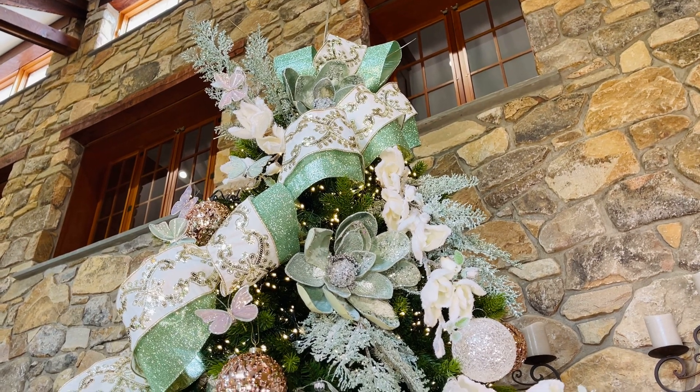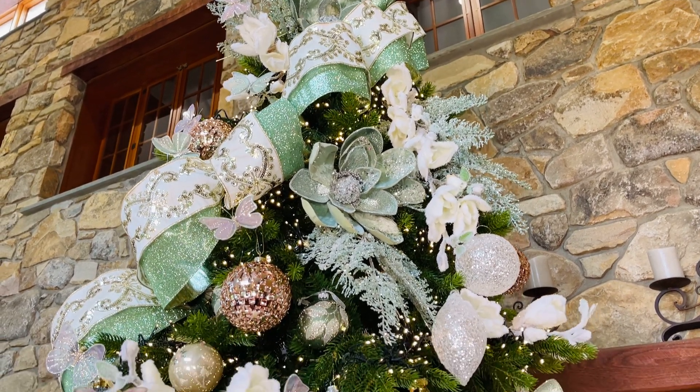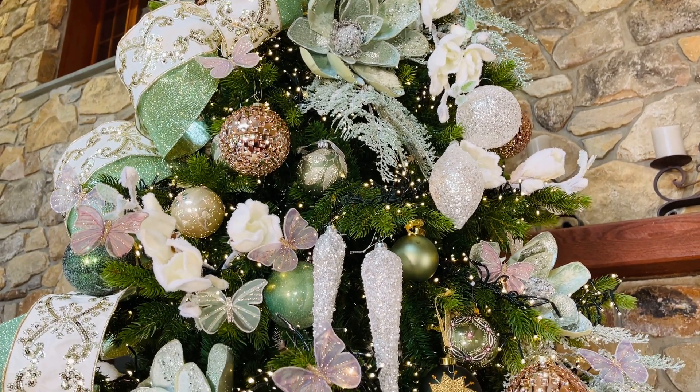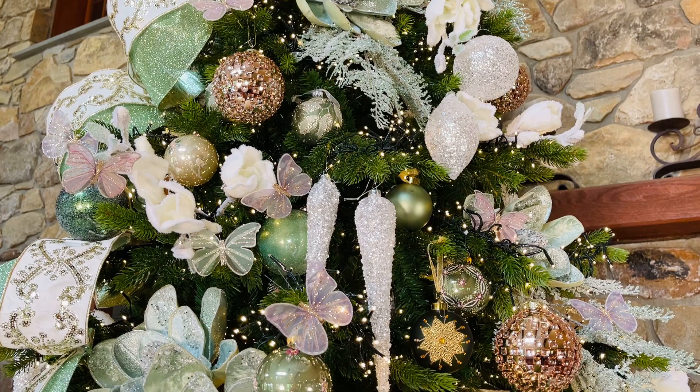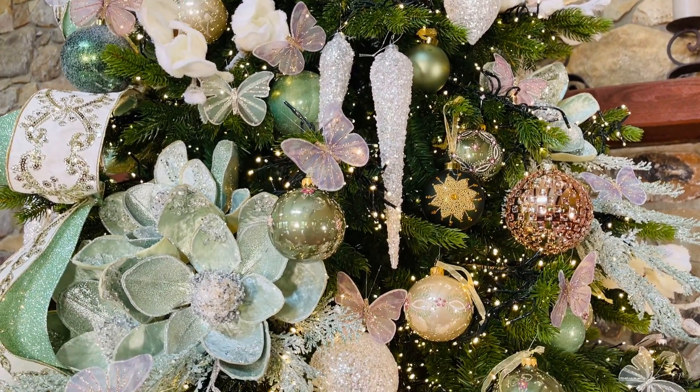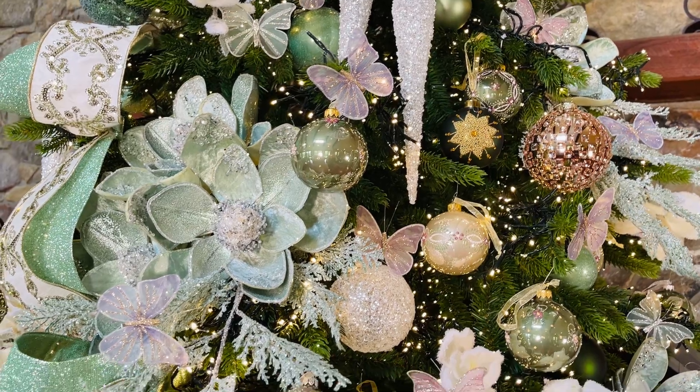How beautiful is this tree. It's soft pinks and greens and sparkles and frost and glitter — just beautiful.